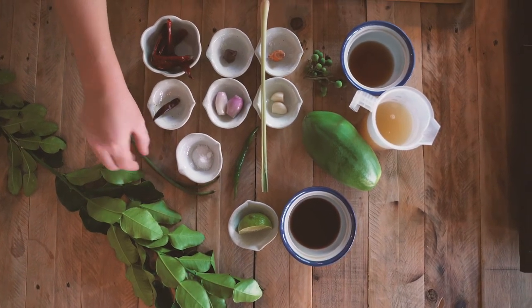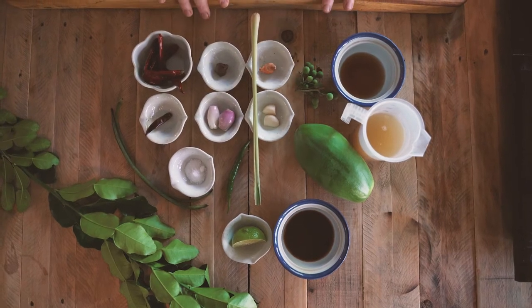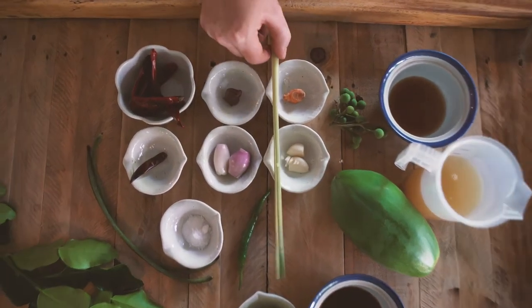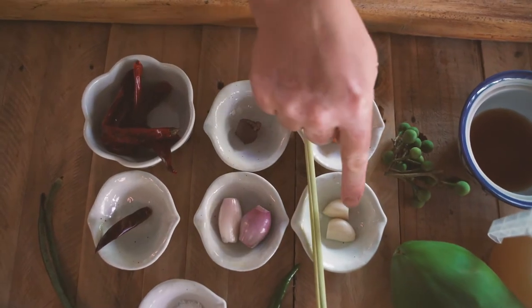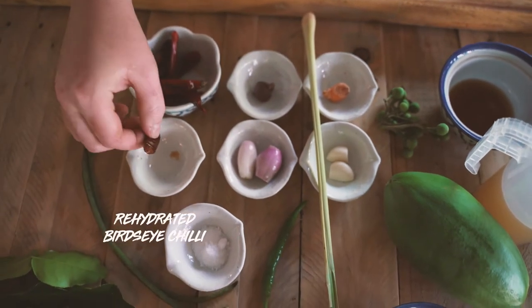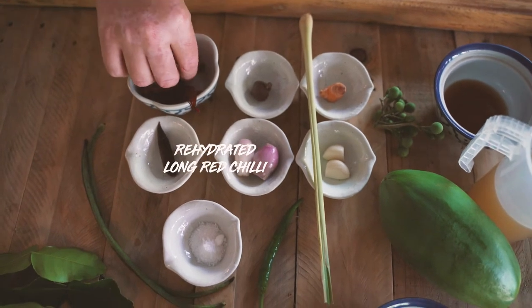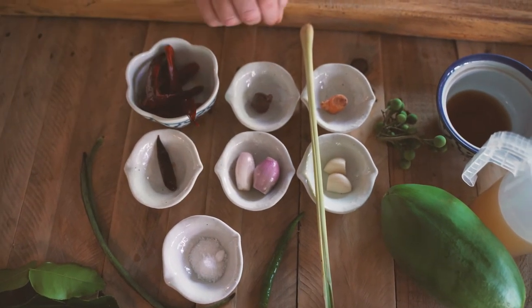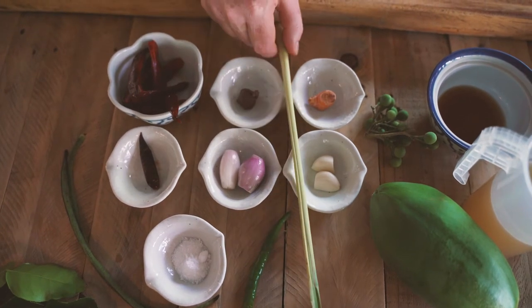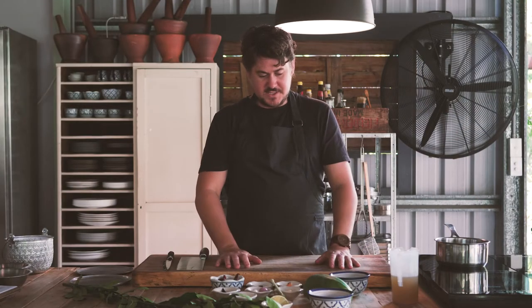That'll be the veg that goes in the curry. For the curry paste itself that we're going to pound up in our mortar and pestle, we've got a stick of lemongrass, two cloves of garlic, two shallots, a dry bird's eye chilli that's been rehydrated in water, four long red chillies also rehydrated, shrimp paste, and a piece of turmeric.